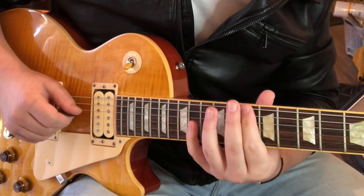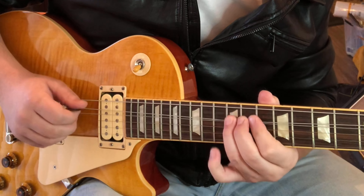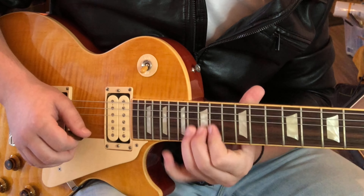We can do that in octaves. Right now that's frets 10, 11, 12 on the E and A strings. Then I jump up and play 12, 13, 14 for the next octave, and the last octave is after that.